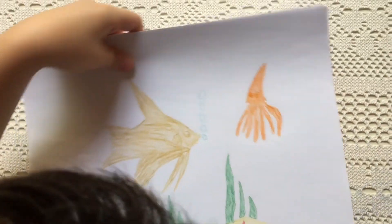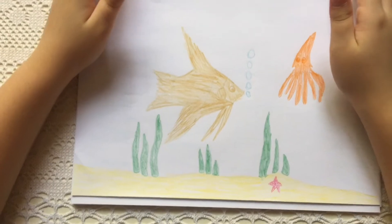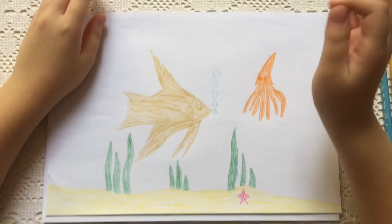Now you are done drawing the angelfish. That's the end — thank you for watching and see you soon.